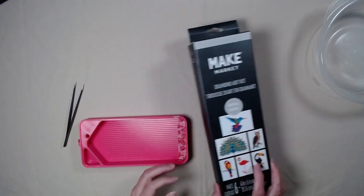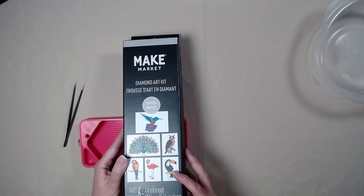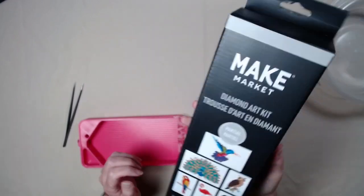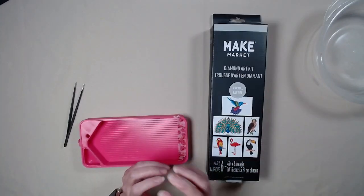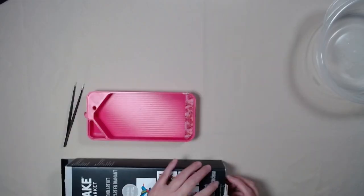Today, we are going to do our last Make Market library event — Birds. It's Mary Esther Public Library, August 27th, it's a Tuesday at 2 o'clock. It is a registration program, so you do have to register. So we're going to kit up this last one.